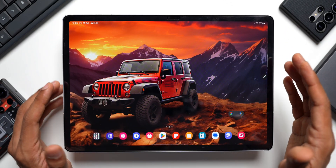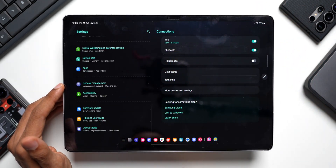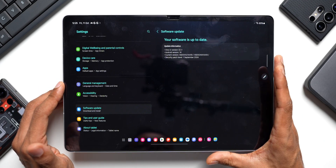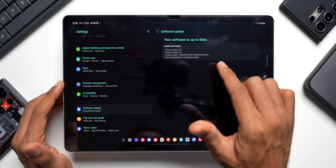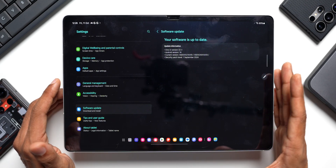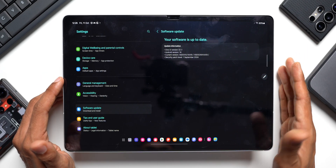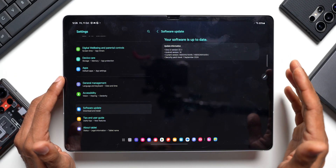First, as soon as you unbox it, turn on the device, and set it up, you need to check for updates. Go to Settings, scroll all the way down, and tap on Software Update, then tap on Download and Install. This will install the latest security patch or upgrade. The current version is 1EY 6.1.1, Android 14, with a September 2024 security patch. Samsung releases security patches every quarter for tablets — unlike phones — so probably by November we'll get the next one. Make sure you stay up to date.